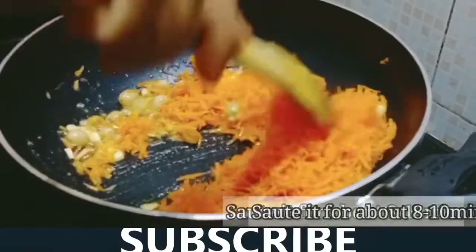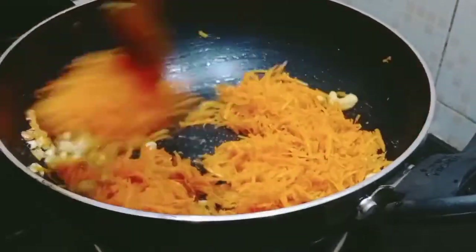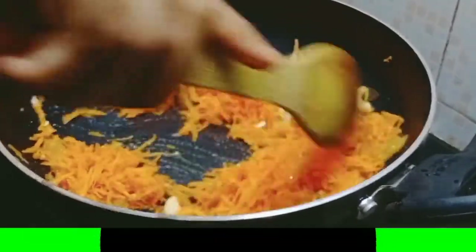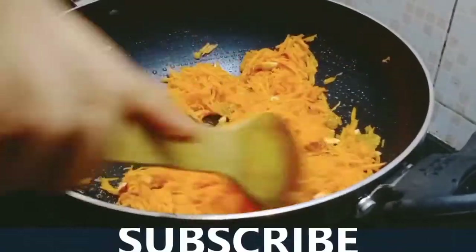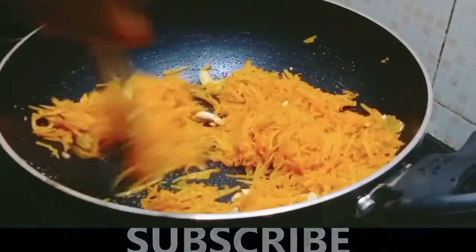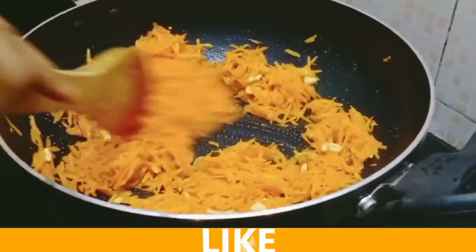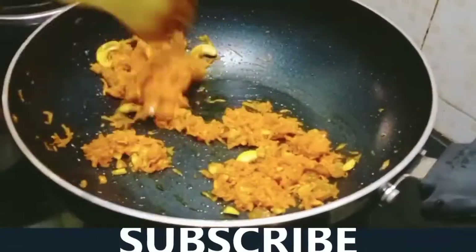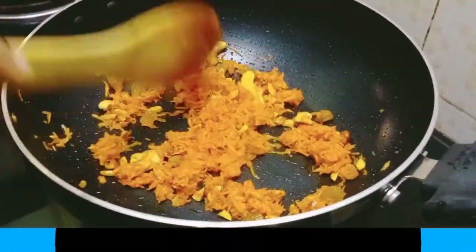Cook the carrots for about 10 minutes. Cut the carrot and continue cooking.